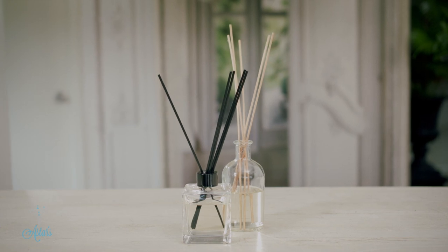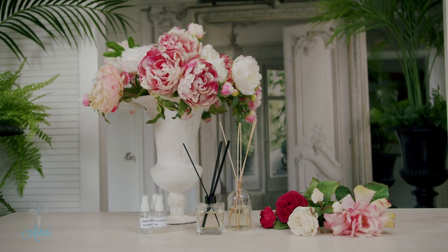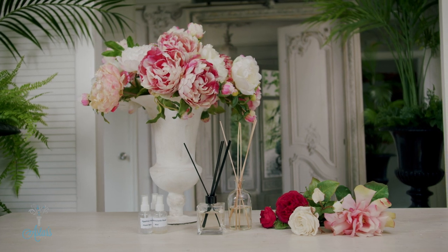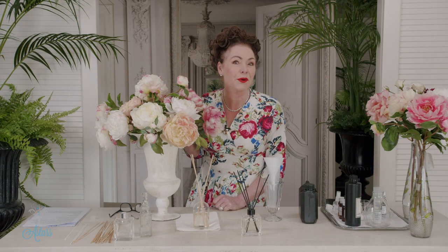And you know why I've done this? I wanted my flowers to have a little bit of fragrance and I thought that with my silk flowers it would be nice to have that with them and then people would think that the flowers were real. Hope you've enjoyed that, I've enjoyed sharing it with you and I look forward to seeing you again another day.